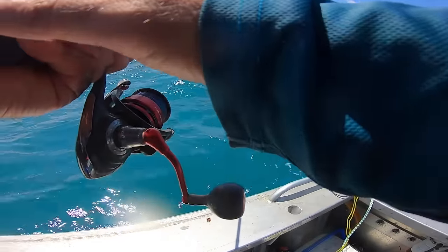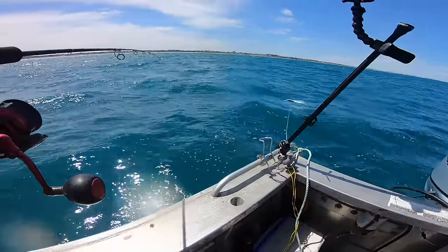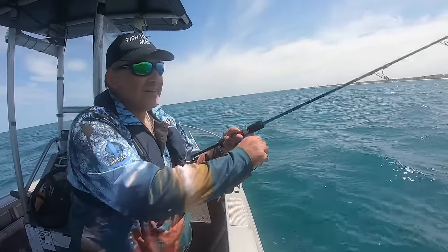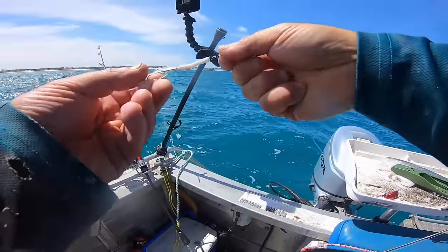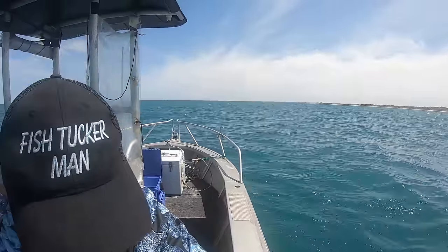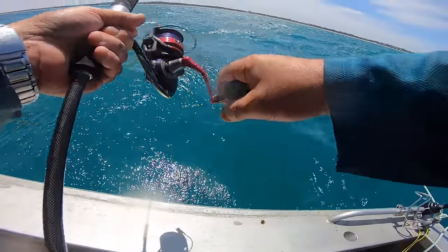Ideally you fish with your rod in your hand so when you feel that bang, you make sure you set the hooks. But I'm just too busy trying to get the other rig ready and check my cameras. I've actually got a plastic tubing on imitating squid — bit of frilly bit. Might have fish on here — oh, I think I just lost him.